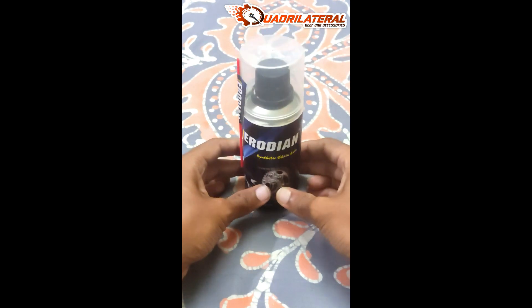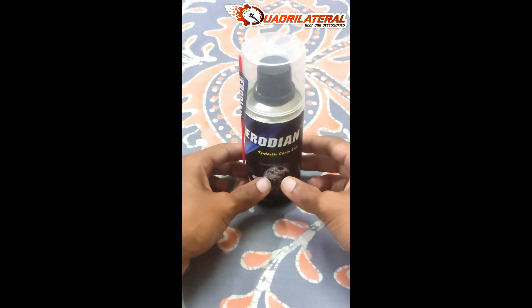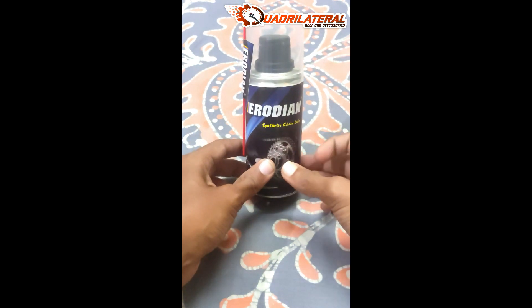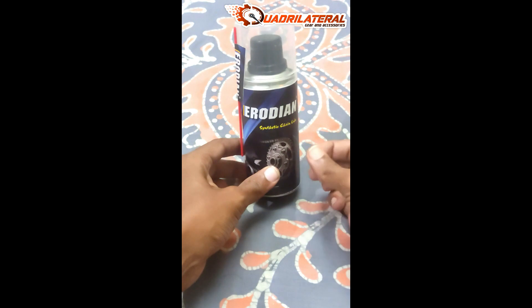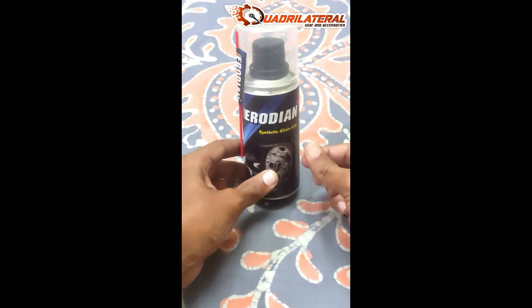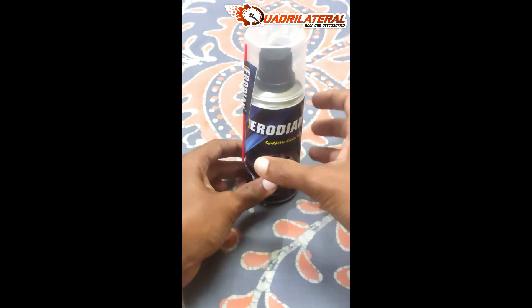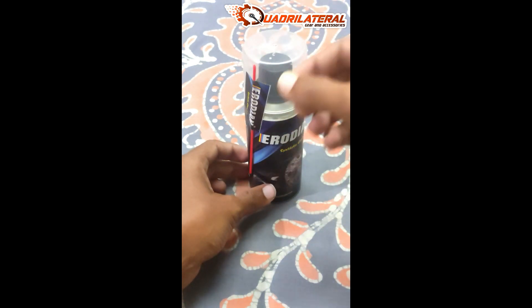Normally, you can apply all chain lubes with a little stickiness. For this Erodian brand, you can apply it in a liquid state, which gives it a little stickiness. It can collect dust particles, and you can use it to reduce chain noise.